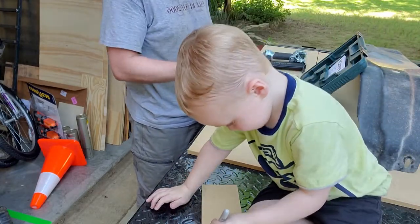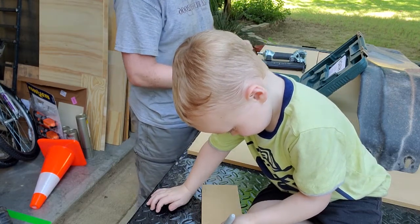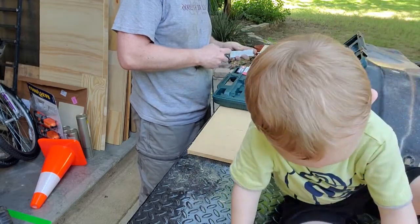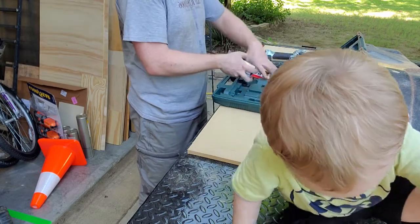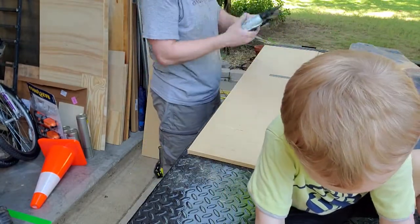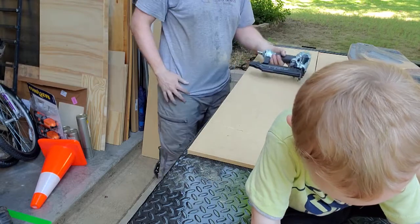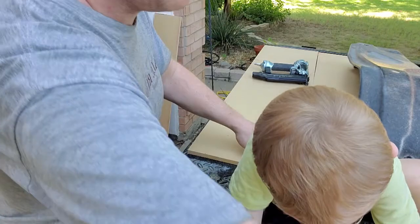Should I show the camera the window you made? Mommy, I want to show you the window. Let me make a robot — I'm making a robot. Can I see that for a second, buddy?